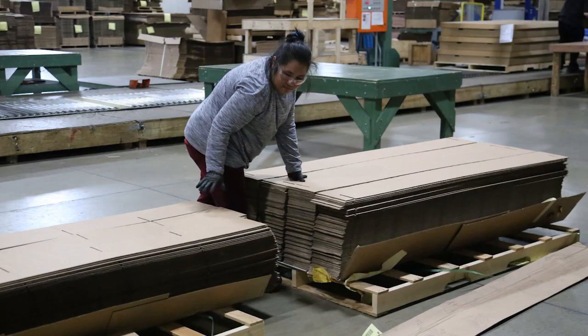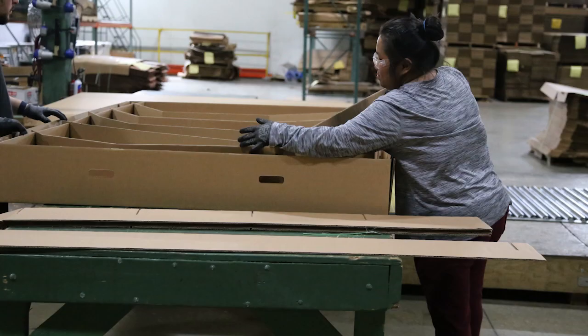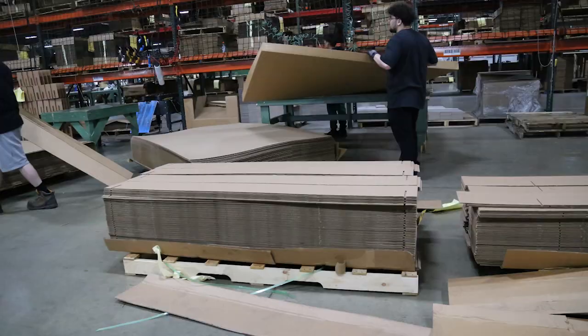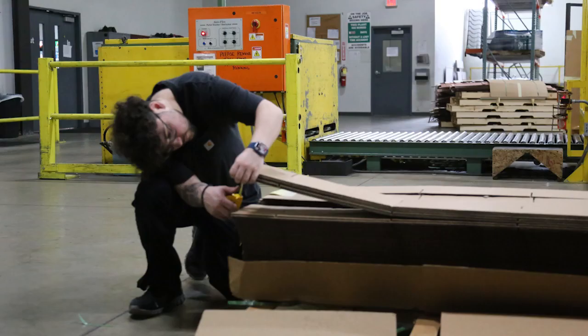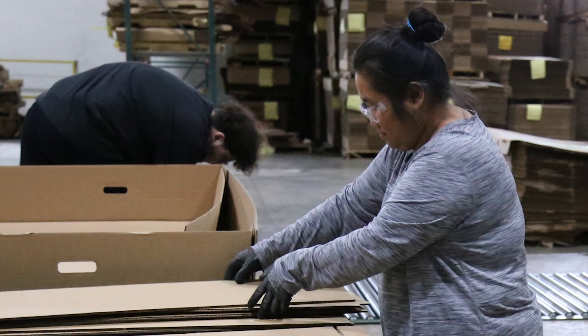The materials used include box bottoms, box tops, partitions, assembled boxes, pallets, and banding material. The personal protective equipment includes steel-toed shoes with covers, safety glasses, and nitrile cut-resistant gloves.